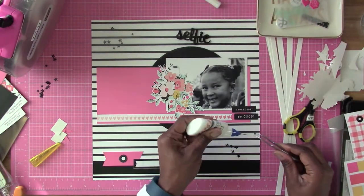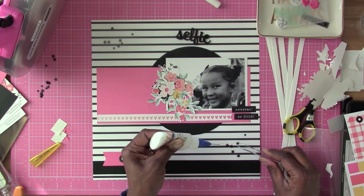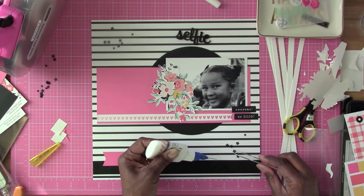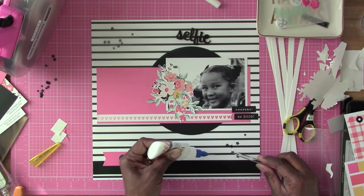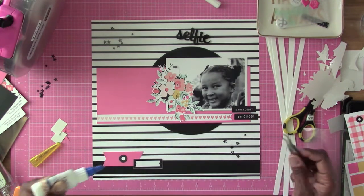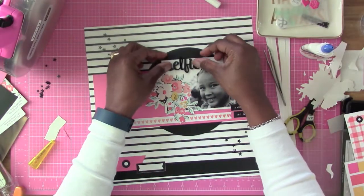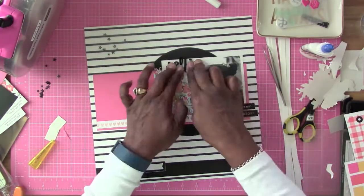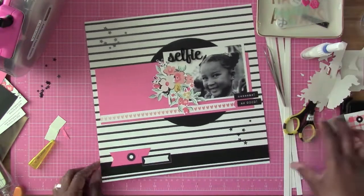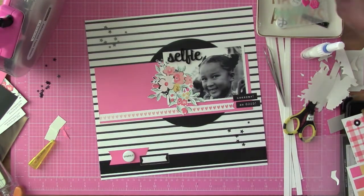Now I'm going to proceed with gluing down the black sequin stars from the kit, but I'm not going to show all of that because it takes a long time. Now that I'm finished with that, I decided to go ahead and put the acrylic selfie right there — it worked out perfect. And then I'm going to start putting down some more of the rest of the embellishments for the layout.